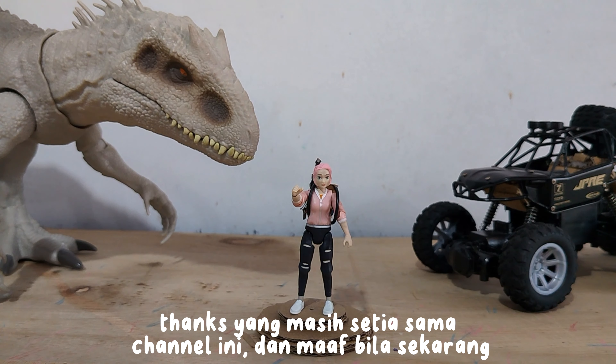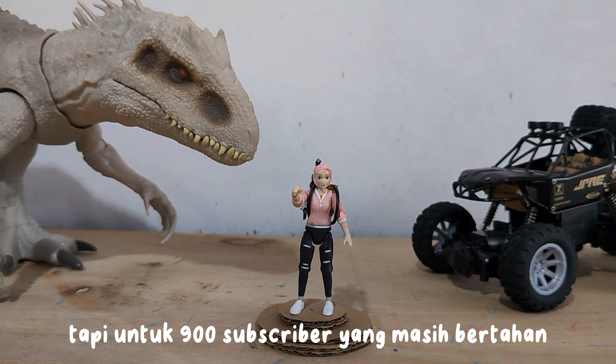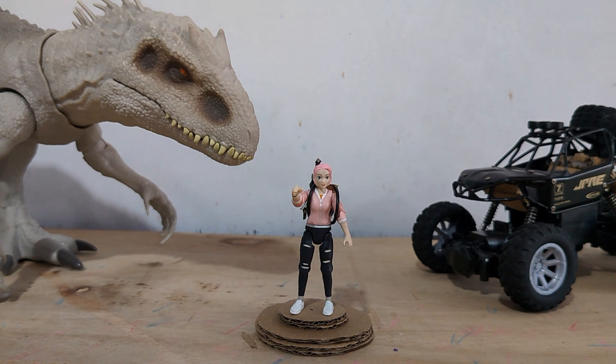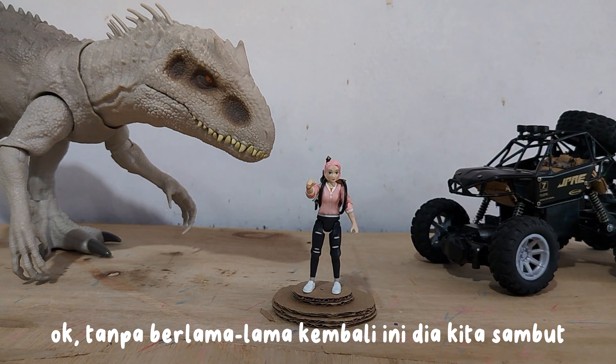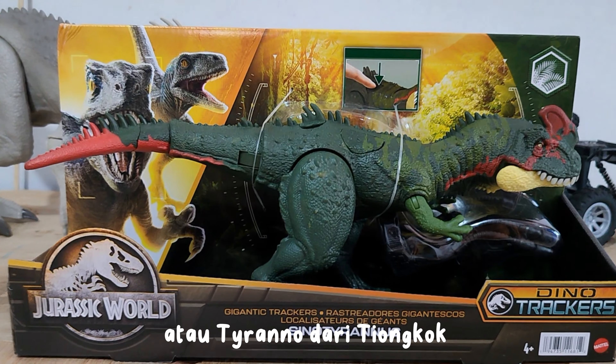Thanks to those who are still loyal to this channel, and sorry if reviews and unboxings have been rare. But for the 900 subscribers who are still holding on, this time we will be unboxing again. Okay, without further ado, please welcome Buck — the Sinatyrinus casuensis, or Tyranno-Chinese.